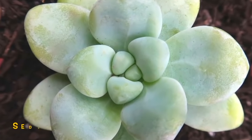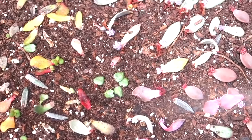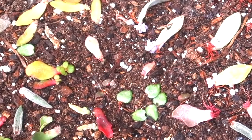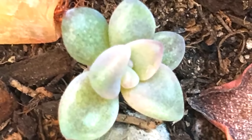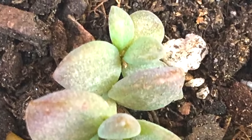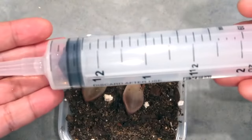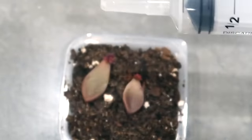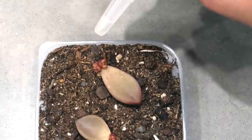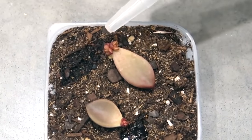Tip number three on how to water your succulents: although misting is a great way to water your succulent leaf propagation, since it is so convenient, do consider this — if you mist your propagation with hard water, very soon you will see white hard water deposits on their leaves. Once you start seeing leaves sprouting on your leaf propagation, you want them to be perfect and without a spot. So you might want to start using a syringe to avoid watering the tiny succulent leaves and direct water to the roots.